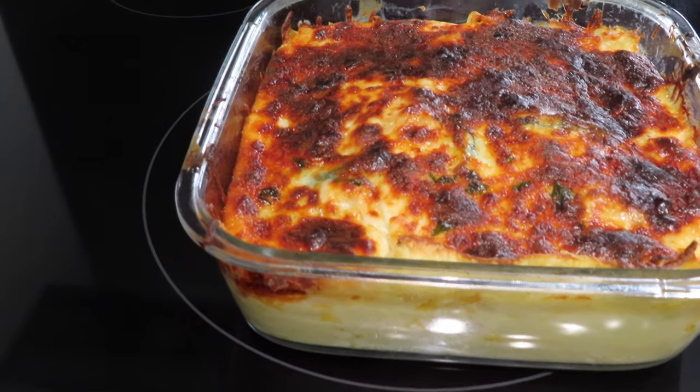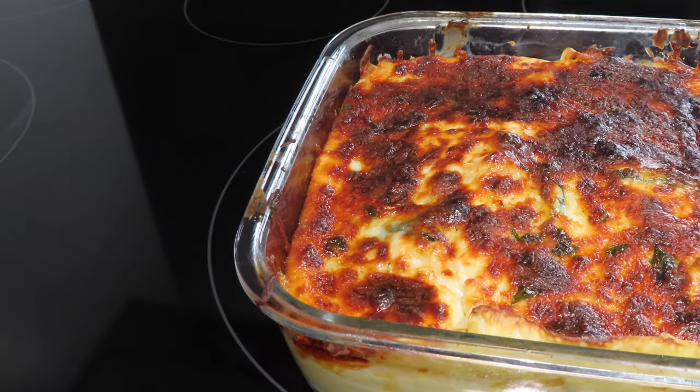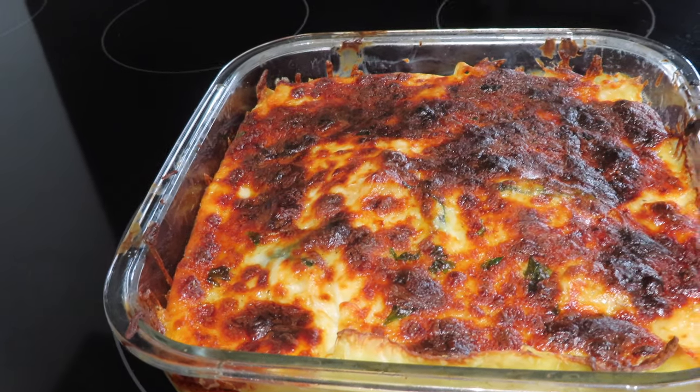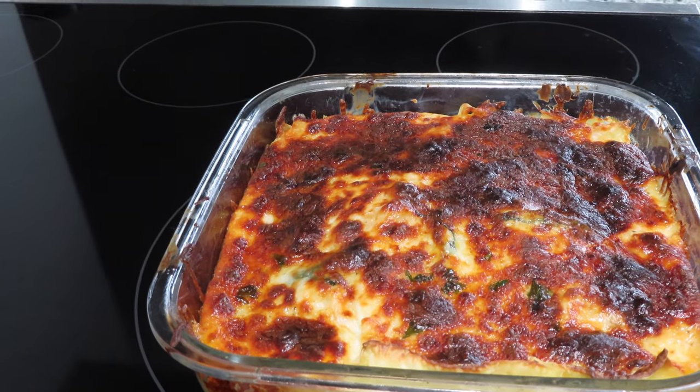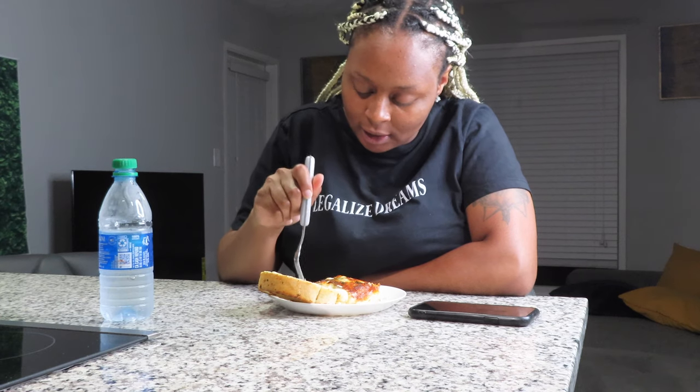It burned a little — I think it's because of the mozzarella cheese. You guys should probably leave it on broil for just two minutes; I did four because I was in the other room on my phone. But this is what it comes out looking like. Let's dig in and see what it tastes like. I thought I was recording but I wasn't — anyway, here it is. I paired some bread with it. Let's dig right in.